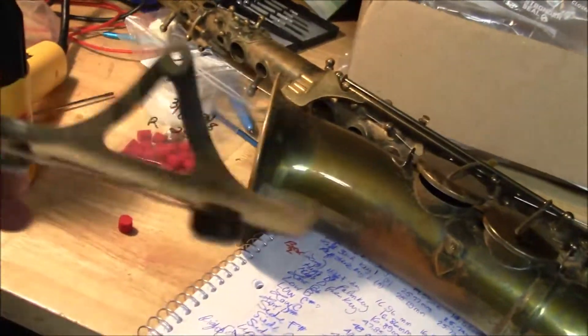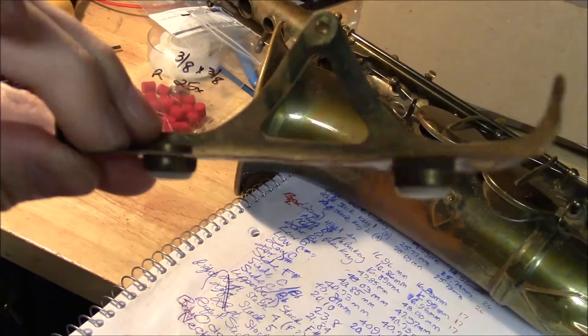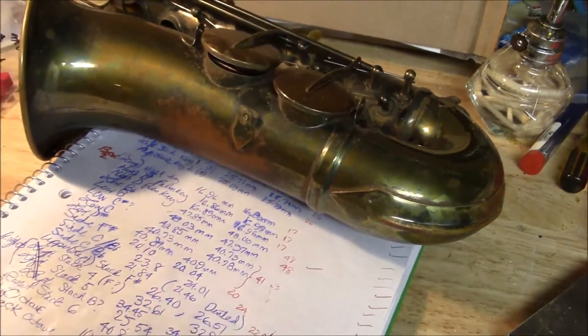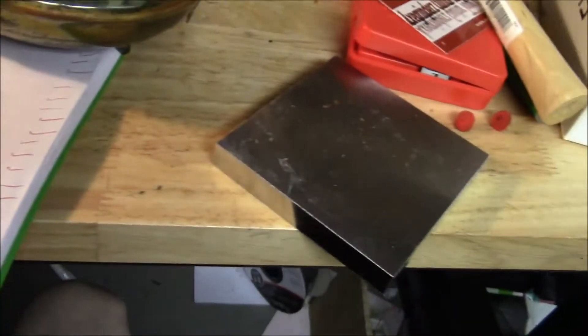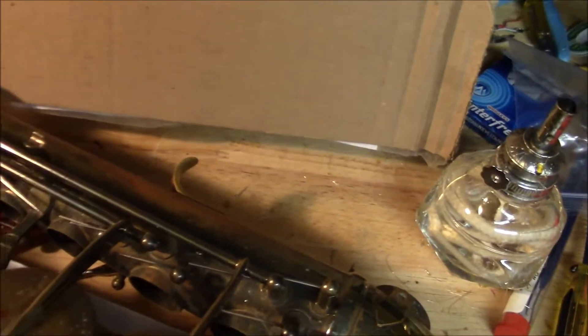This low B-flat key guard was totally bent all to hell, so having a hard time straightening this out. I don't know if that's gonna be good enough. This is soft enough to bend by hand but still can't get it perfectly straight very easily. But I've got replacement felt bumpers I'm gonna glue in here and we'll carry on and go from there.